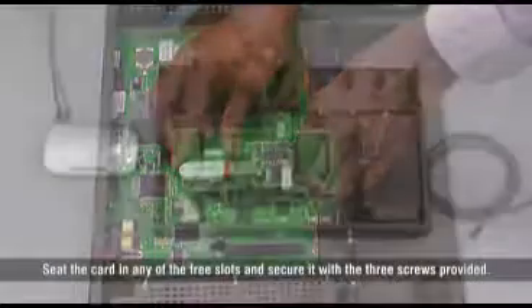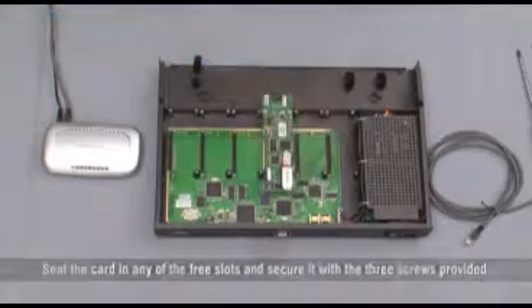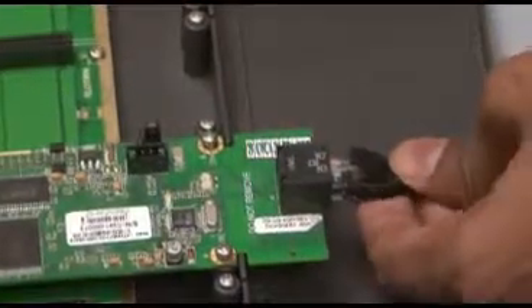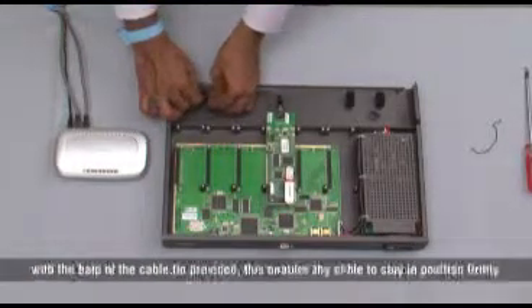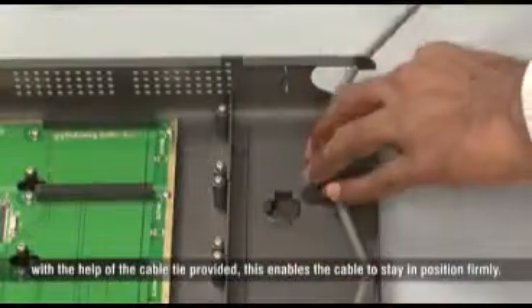Seat the card in any of the free slots and secure it with the three screws provided. Lead the cable out of the enclosure through any of the two cable outlets with the help of the cable tie provided. This enables the cables to stay in position firmly.